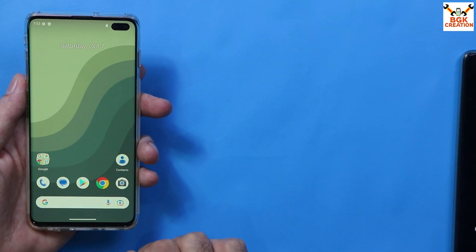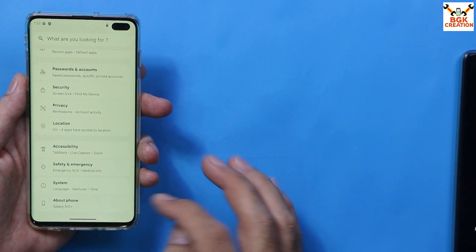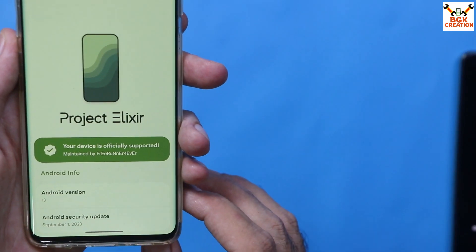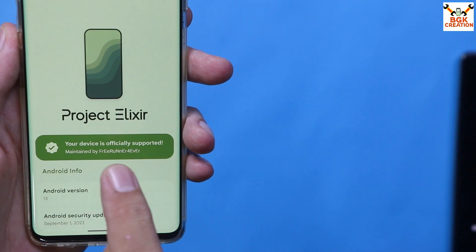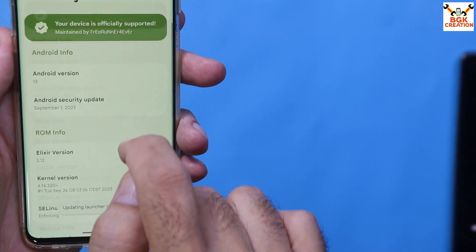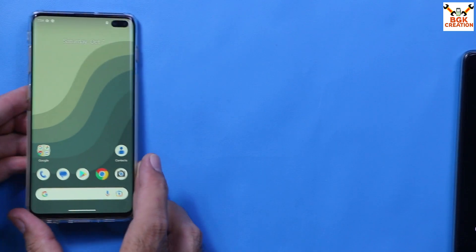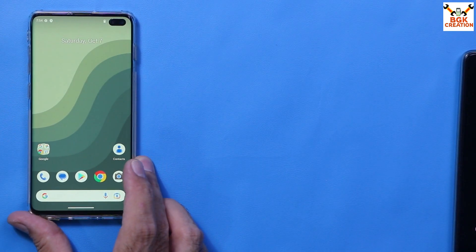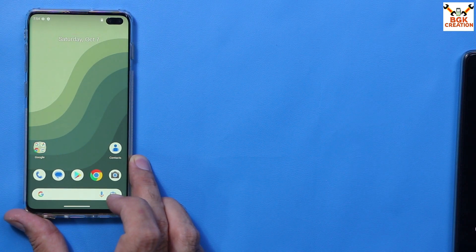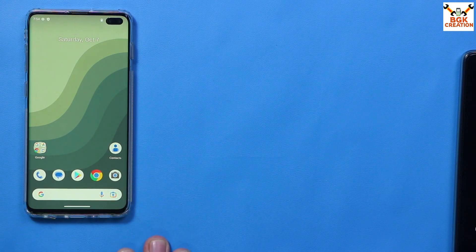The ROM has been flashed perfectly. Go to Settings, then About Phone — Android version 13, device officially supported, Android security patch September 1st 2023, Elixir ROM 3.12. The ROM flashed very successfully. Enjoy the custom ROM on your Galaxy S10 Plus. Don't forget to like the video and share it with others. Thank you so much, take care, and see you in the next video. Goodbye.